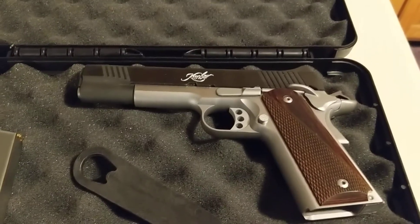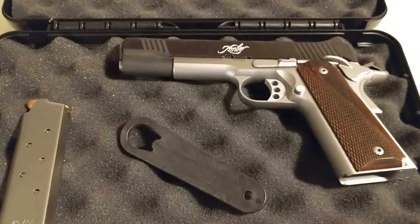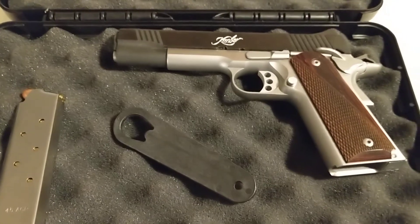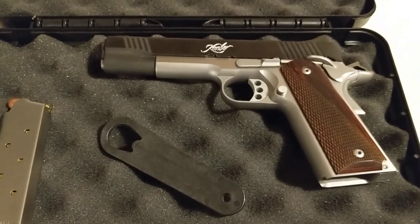This is a beautiful looking gun and it shoots excellent. I've tried garbage magazines, cheap $5 magazines, the Kimber magazine — not one malfunction. I really like this gun a lot. It's heavy, fits in the hand well, and it's got beautiful wooden grips.